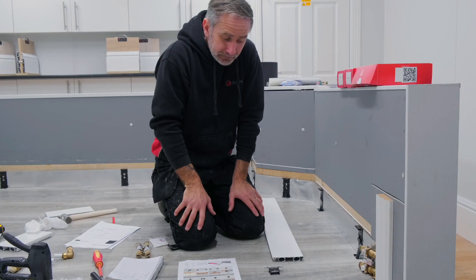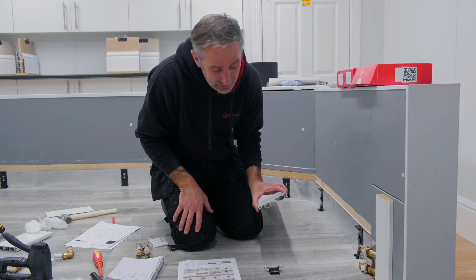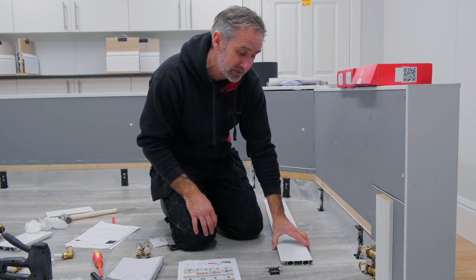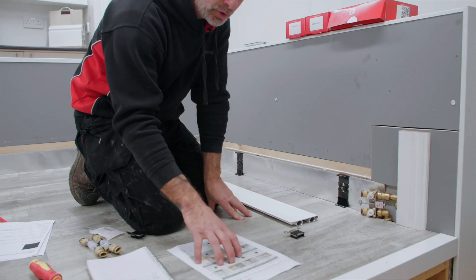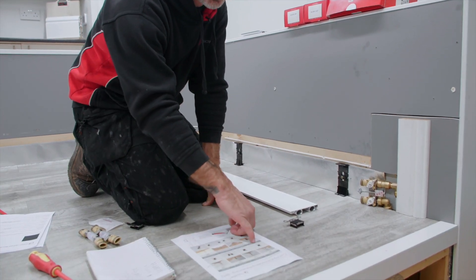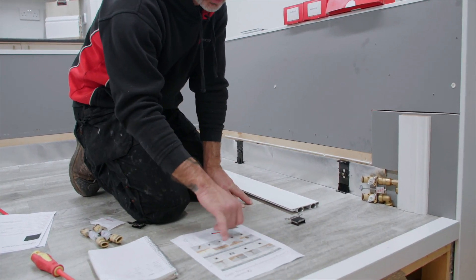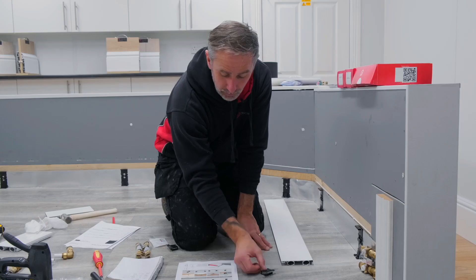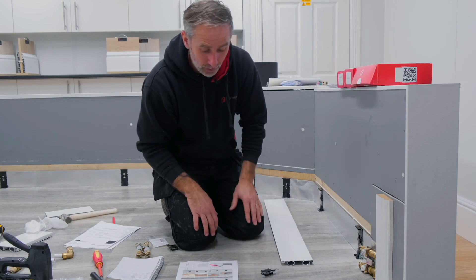Now we've cut the skirting and reamed and deburred the edges, it's time to start building each piece. We're going to use this sheet as a reference to tell us where the spectacle clips go — on some pieces they go on the back, some on the front, as with the universal clips. We're going to follow this sheet as we go.